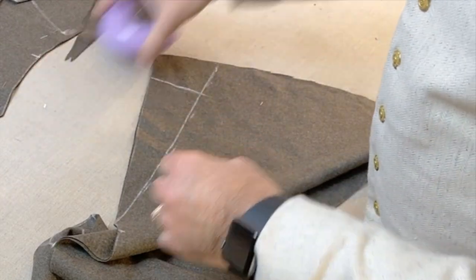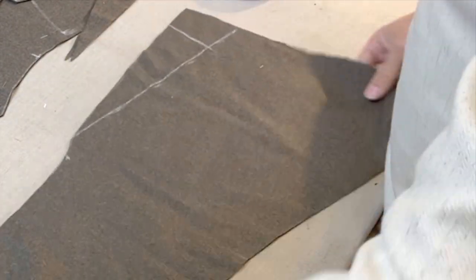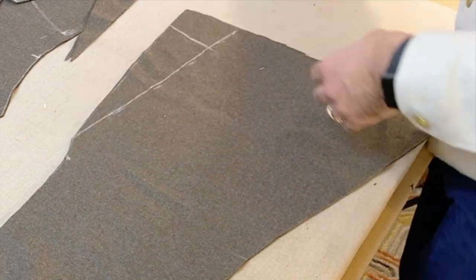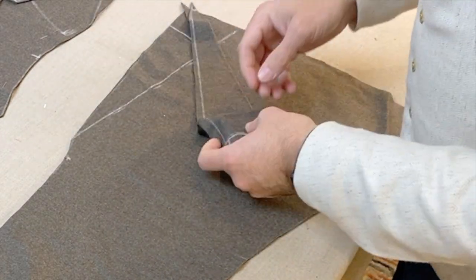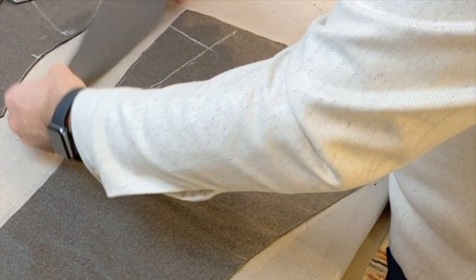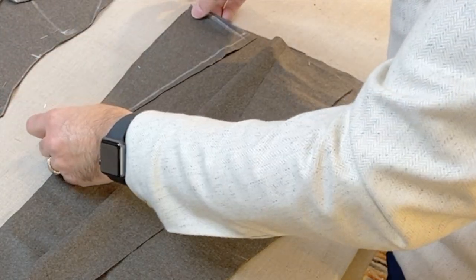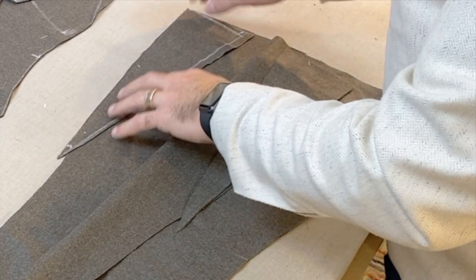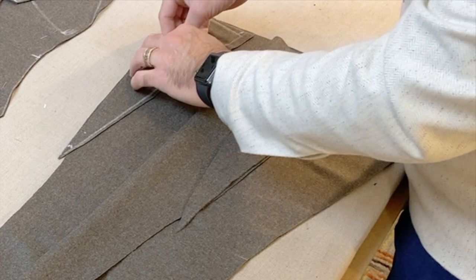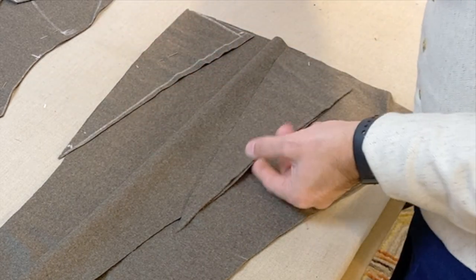Once those pieces are cut, I need to actually put them onto the garment. Here you'll see me managing my pieces and making marks so that I know what the inside and outside are. I just place the pieces where they belong and throw a pin in them to keep them in place so I don't get them mixed up, which helps keep them where they belong so that I can start sewing.